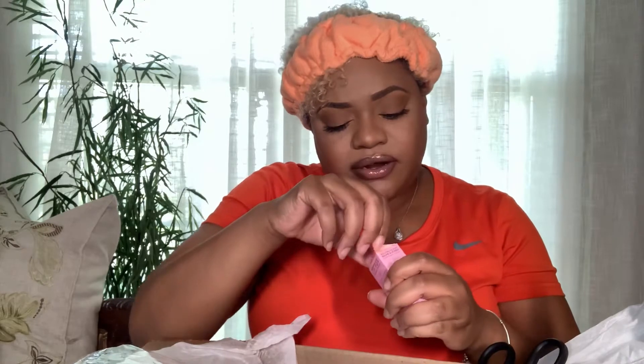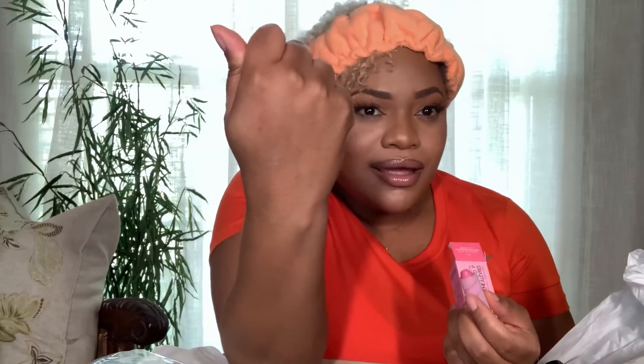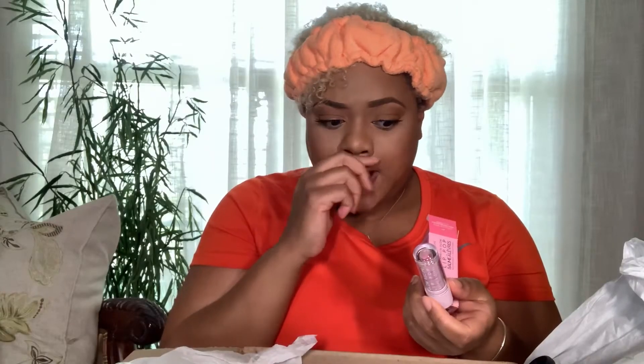So we're gonna start with the Watermelon Pop Lip Pop Nourishing and Smoothing — this is their lip exfoliator. It's kind of like a little lipstick-type thing and that's really cute. Look, that's really cute. This smells so good, I can't wait to use this.